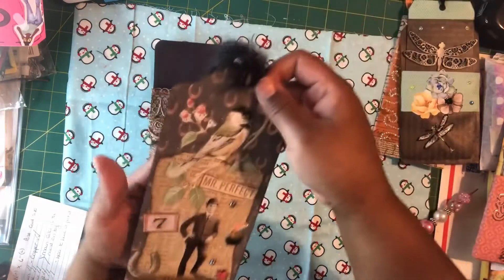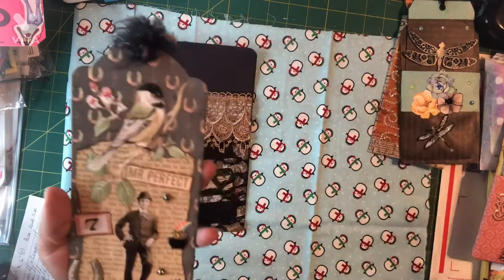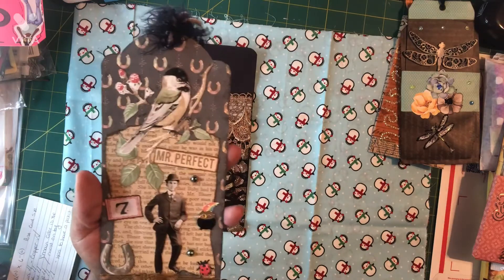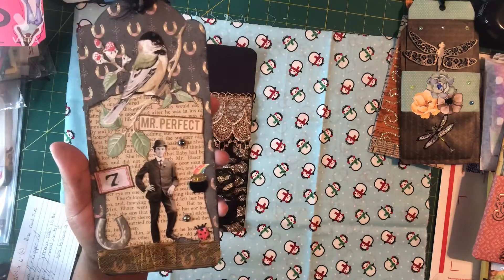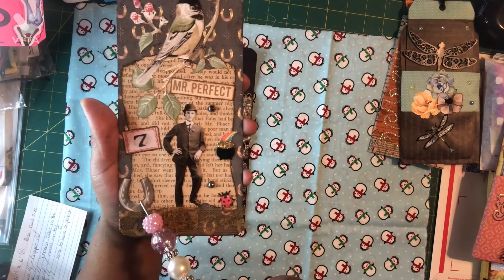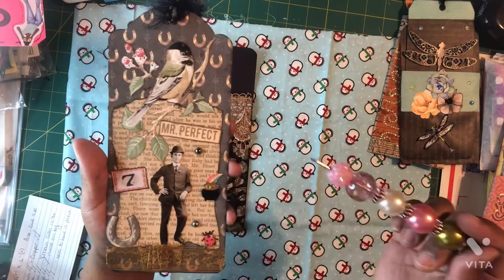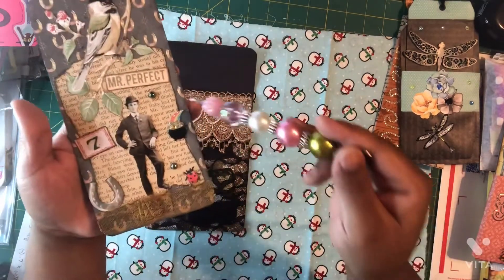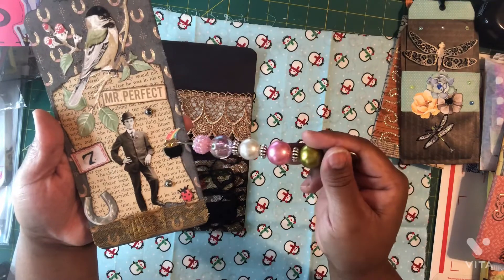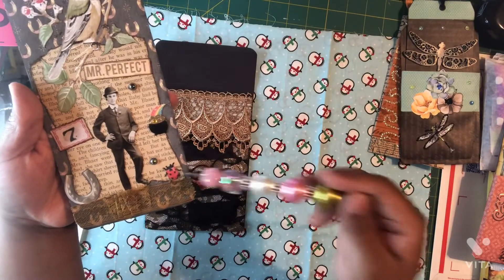The next tag along the copper theme pocket uses paper I found with horseshoes on it. The horseshoes are copper in color, and to me horseshoes represented good luck. I found several elements from my stash — I found the number seven, a larger horseshoe, a tag that said 'Mr. Perfect,' so I added this man in to represent Mr. Perfect. I also found from my St. Patrick's Day stash some lucky charms gold and a ladybug.